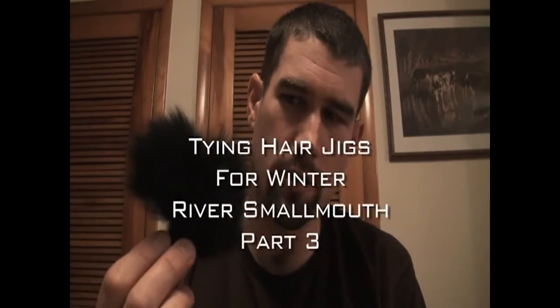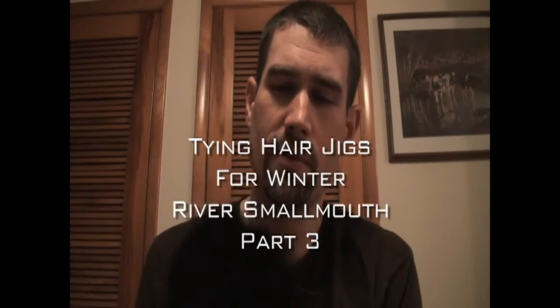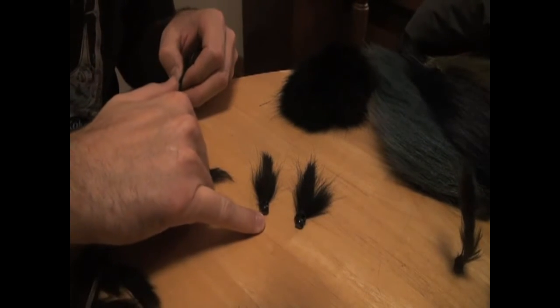Now that I've tied up a pile of these, I'm going to play around with different profiles. I'll start with this arctic fox hair — it's very buoyant, it really fluffs out in current or in the water, and it's just going to bulk up your bait a whole lot. Here are a couple I just tied; it's a much bulkier profile.